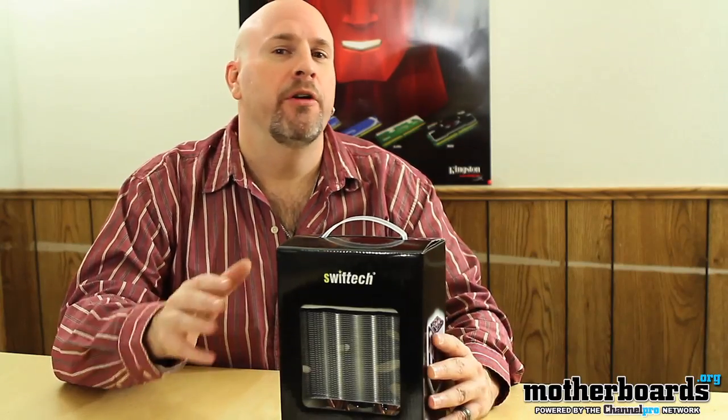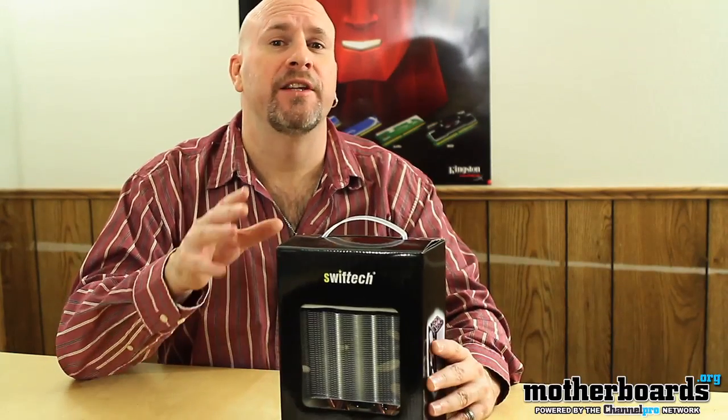Hey, what's up everybody, Elric Ferris here once again on the motherboards.org YouTube channel. Today we're doing an unboxing of a cooler — something a little bit different. We're looking at the Polaris 120 from the people over at Swiftech. Swiftech is known for their very high-end and kind of pricey coolers, but they're also known for having coolers that really kick ass over the competition. The Polaris 120 is no different.